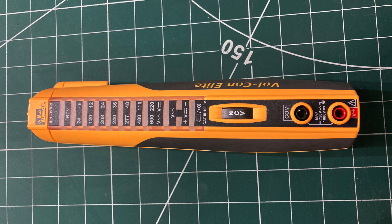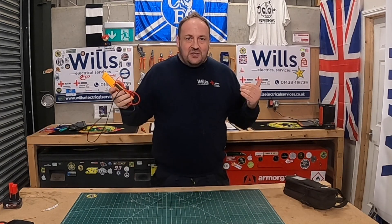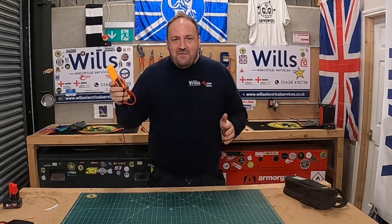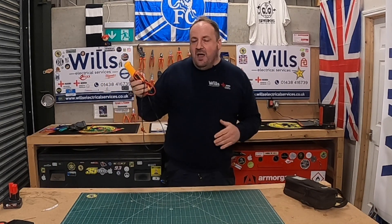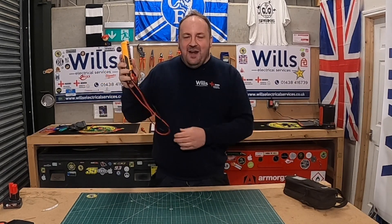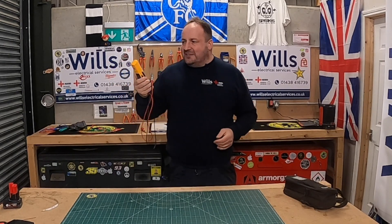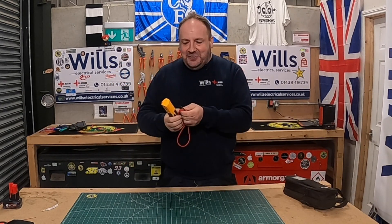This is the Ideal Volt-Con Elite 90. I just saw on YouTube that they do a 92 that makes it vibrate, which I think is hilarious. I'll call it the love stick for now, but if you look at it, it looks a bit like a spicy adult toy. When I had it at home on the bedside cabinet it was like, all right slow down Will!